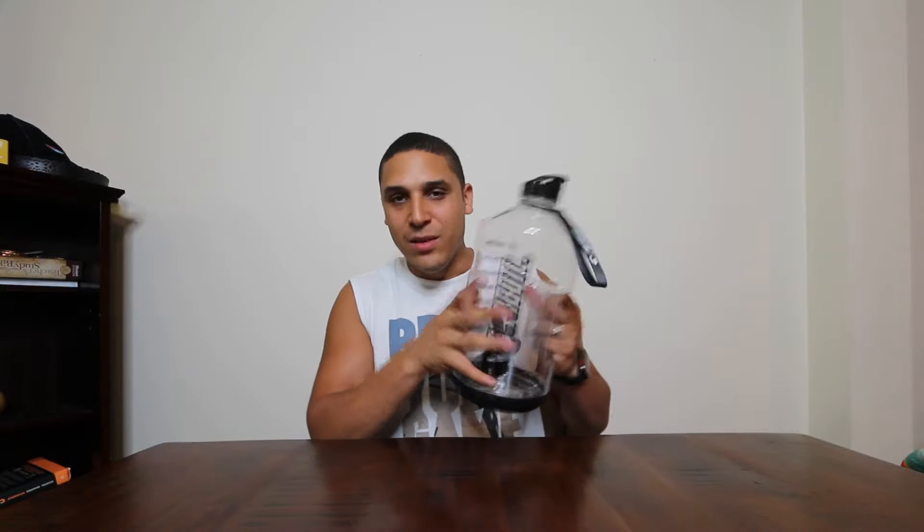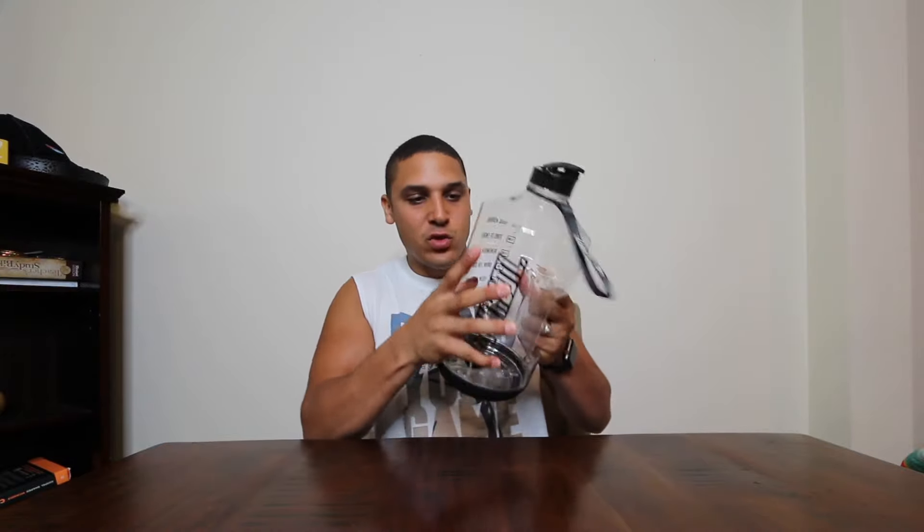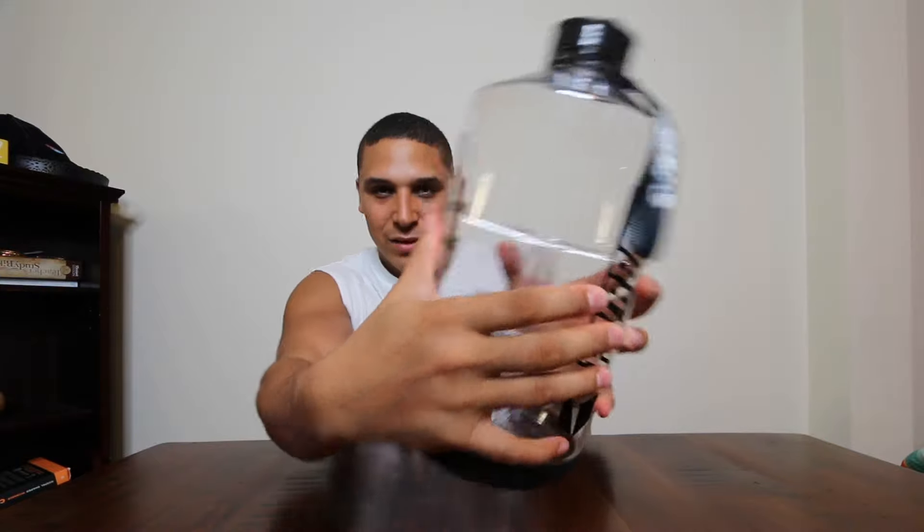The plastic feels thin but not thin enough to break — you can hear it when I squeeze it. I'm squeezing it and it's not breaking, which is good.